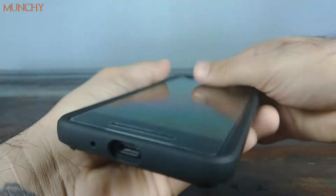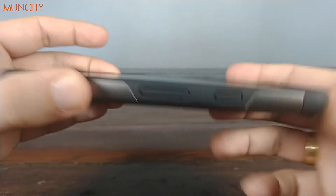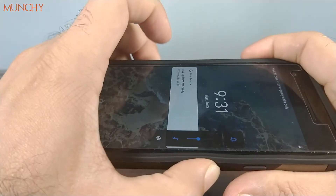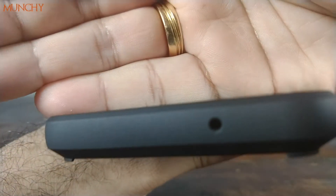On this side you have the power button and the volume buttons. The power button works fine; the volume buttons also work fine and are pretty clicky. On top, the cutout for the noise-cancelling mic lines up perfectly as well.